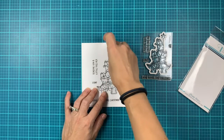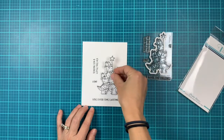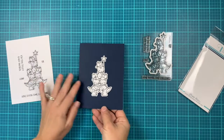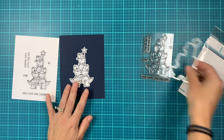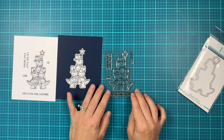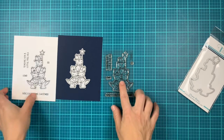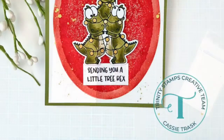I have already stamped and die cut the main image here. You can see how that cuts out, and let's take a look at a reference for how this image will look on an A2 size panel. The main image measures about 3.35 inches tall, so it's perfect for A2 size cards, but you can also do slimline, mini slimline, and 5 by 7 cards.